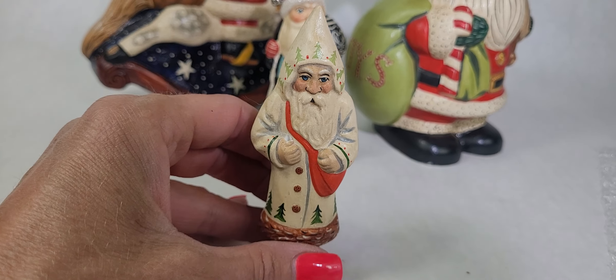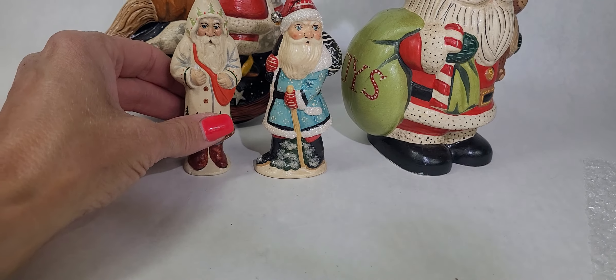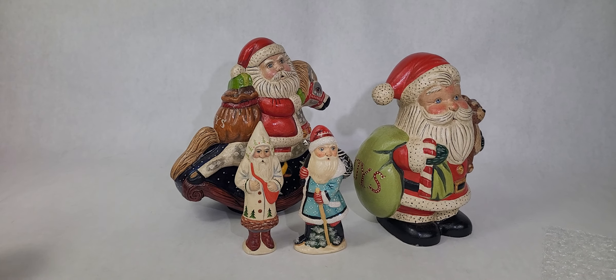These pieces will be up on our website at www.cityfarmhouseantiques.com. Be sure and message us if you have any questions. Sign up for our newsletter for all the latest and greatest finds, and we will see you in our next video.